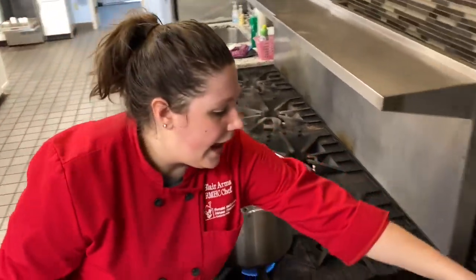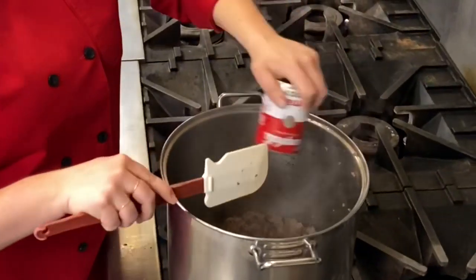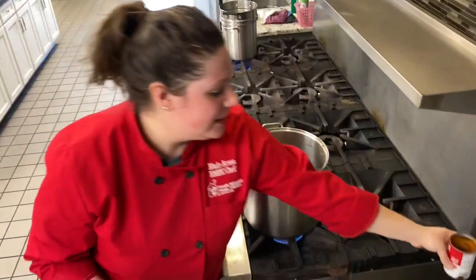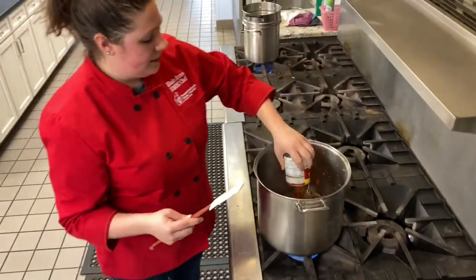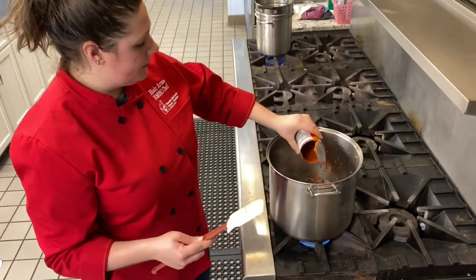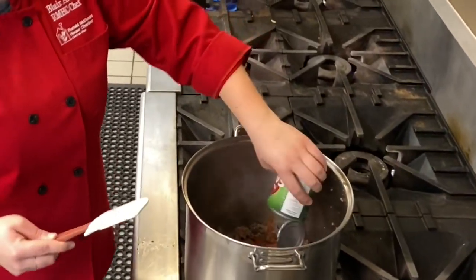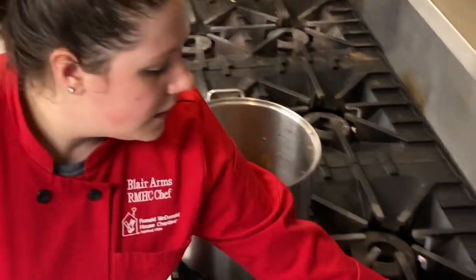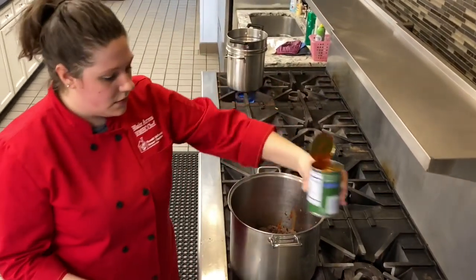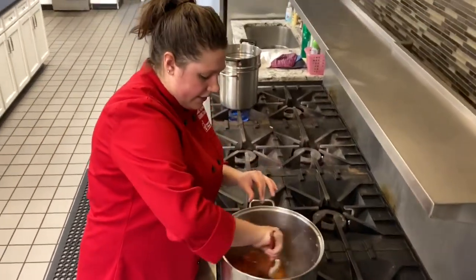To it I'm going to add tomato soup. There we go — tomato soup. And tomato sauce. Give it a good mix.